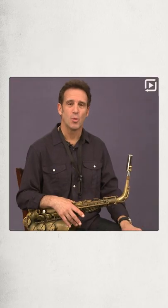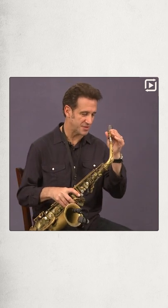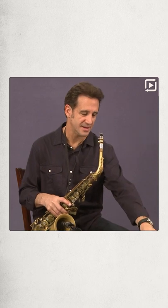This is my chromatic exercise warm-up, and basically all it is is a chromatic scale. There's one catch to it, however. Instead of just a usual chromatic scale, which would sound like this.